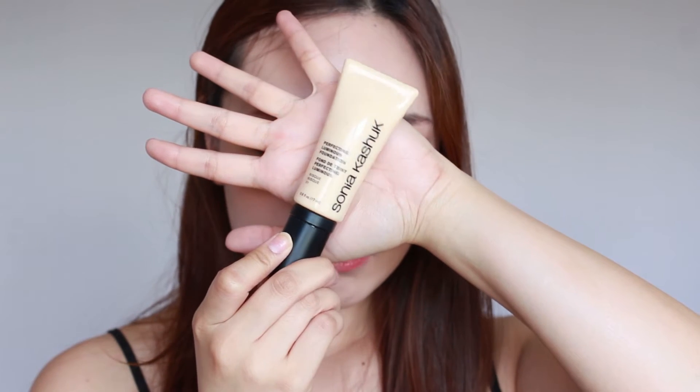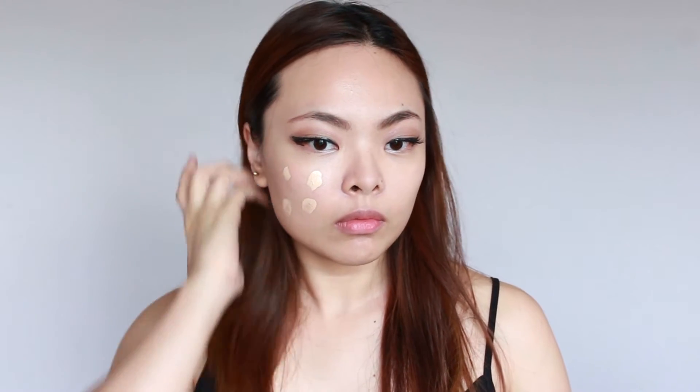So speaking of foundation, today I'm using the Sonia Kashuk Perfecting Luminous Foundation in the shade 01 Bisque, and I'm just dotting that all over my face to make the blending process easier.